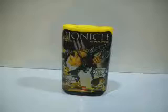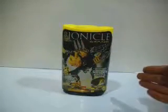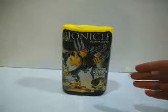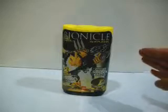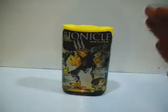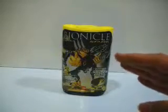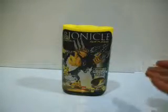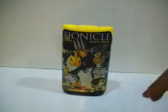Now, this is the Bionicle Star of Rokshi. This is from earlier this year — officially released back in January — and now it's in October.